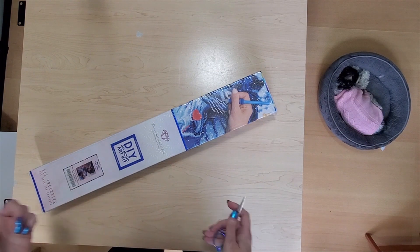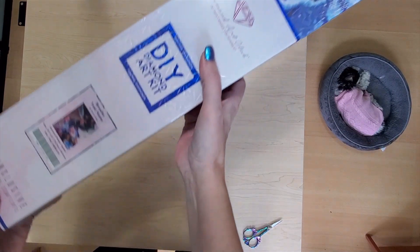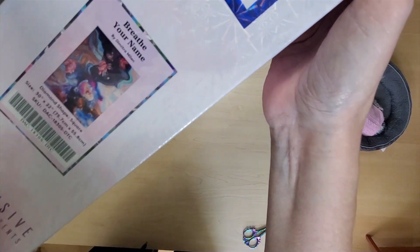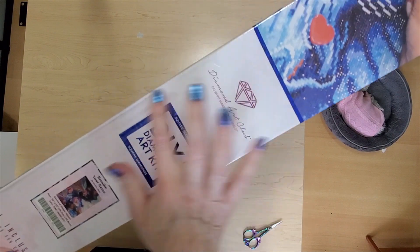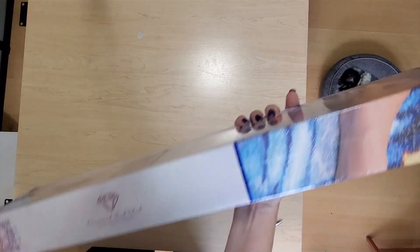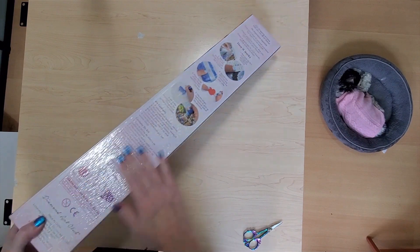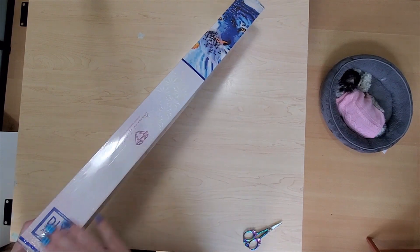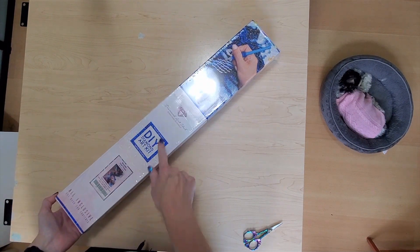Today I'm going to be doing an unboxing. This is a new release from Diamond Art Club — Breathe Your Name by the artist Dimitra Milan. It is licensed, it is square, and on this box you are going to see all the scan codes, all the instructions to diamond paint. We know it's a square because of the blue square on the box.